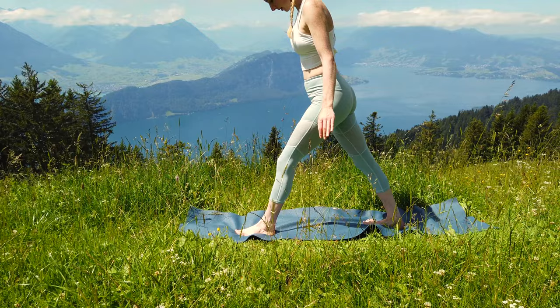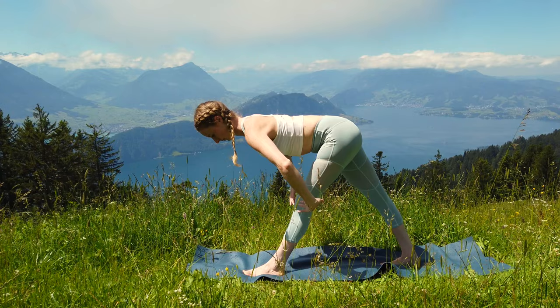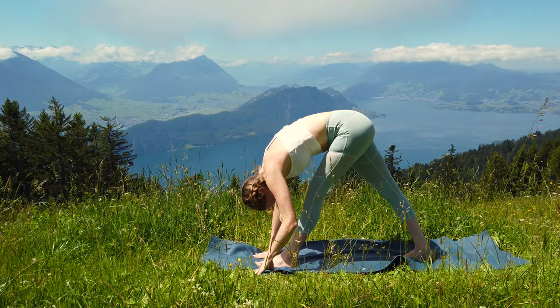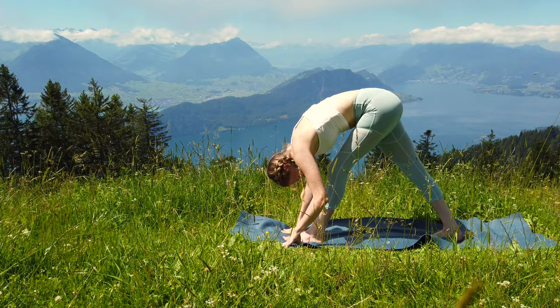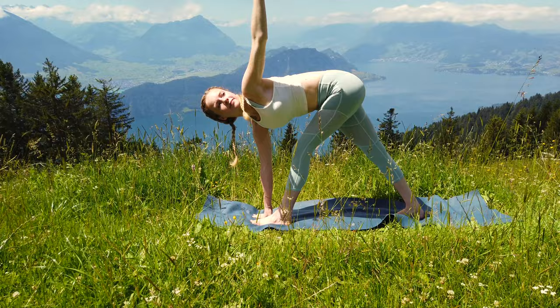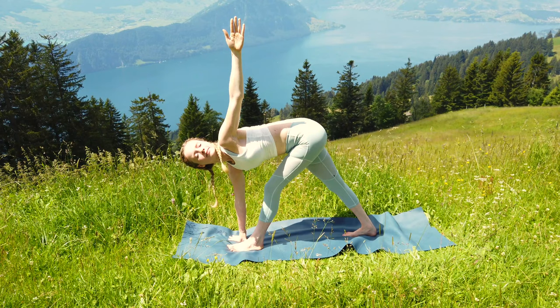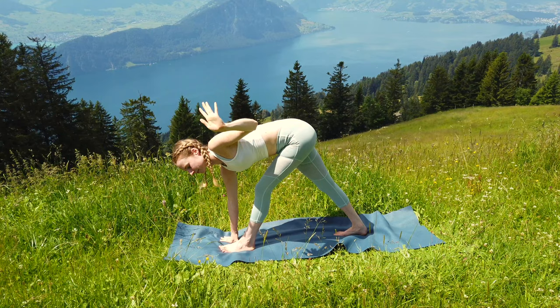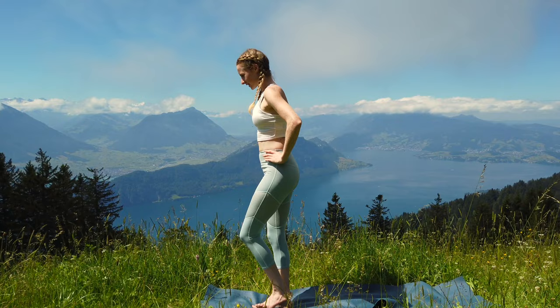Now step to the front of your mat and from here step your right foot back so your feet are about three feet apart. Both legs are straight and your feet are facing the front. From here with a straight back bend forward from your hips. Bring your hands to the ground. Try to go a little bit deeper with every exhale. You can stay in this pose or from here come into reverse triangle pose by keeping your right hand on the ground and moving your left hand up towards the sky — your gaze follows. Stay here for a few breaths keeping the balance. Then with your next exhale bring your hand back to the ground. Bring your hands back onto your hips and with a straight back come back up and bring your feet back together.